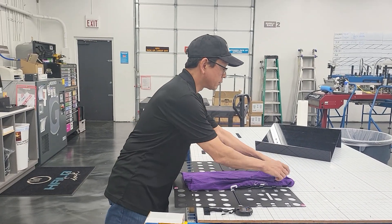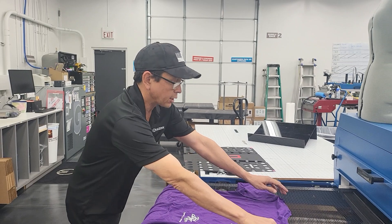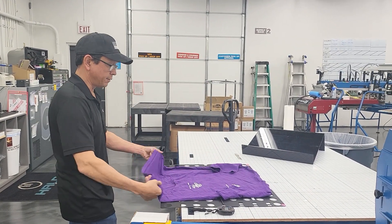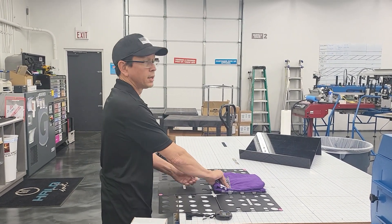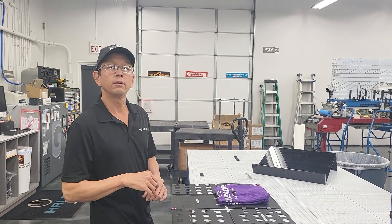The slight improvement: same deal, we take our garment, set it up here, fold our sleeves in, and then fold it up. Now we're just going to one, two, three. Shirt's folded — takes about two, two and a half seconds off of every fold. Thank you, have a great day.